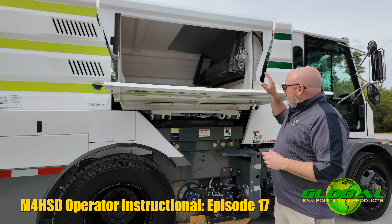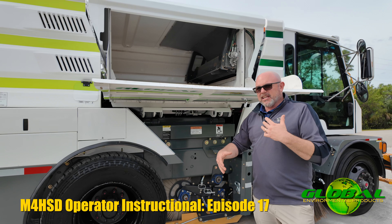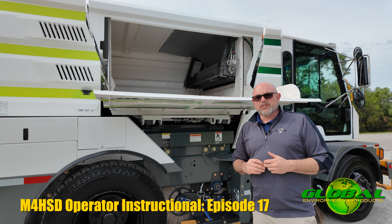Typically, operating that load wheel reverse switch is enough to discharge any material that's in there. Just wanted you to be aware of what that system is and how it works in conjunction with the elevator to ensure you're getting nice full loads of material every time you go out and sweep.